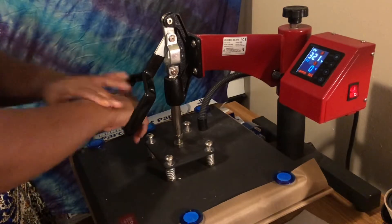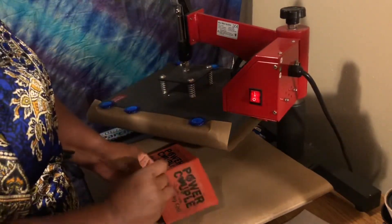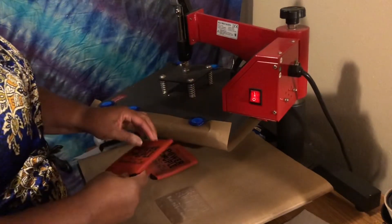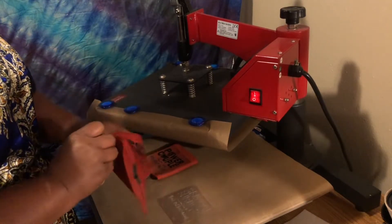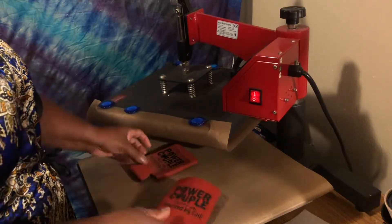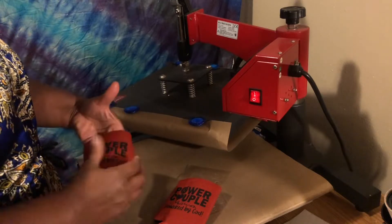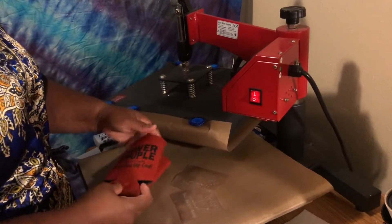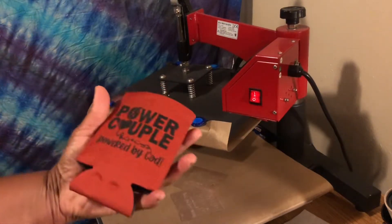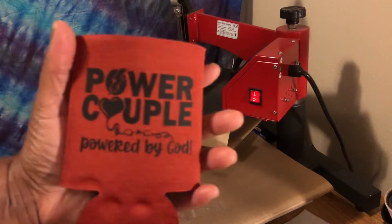And here we are — moment of truth. I'm going to peel this off. Let me try to fluff it a little bit because, as you can tell, it has been flattened. This one not so much as the other one — again, it's a pressure thing.